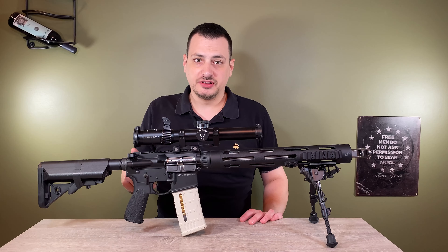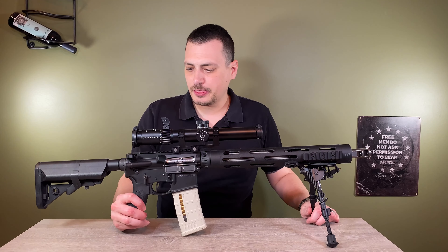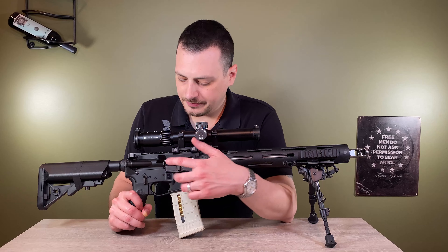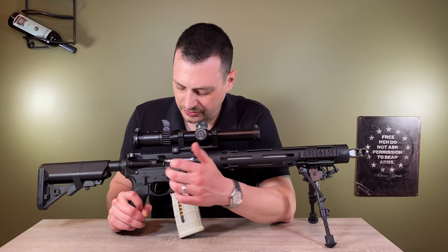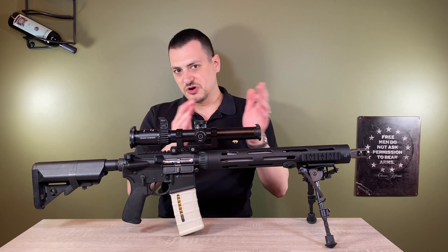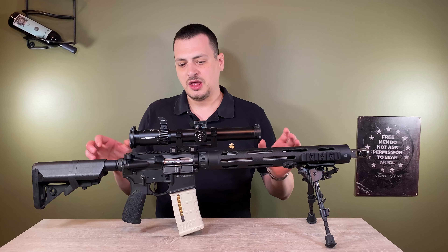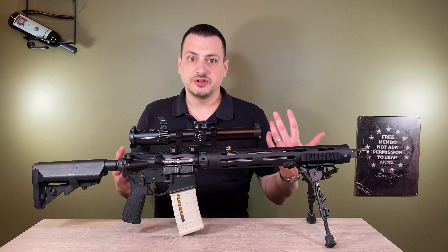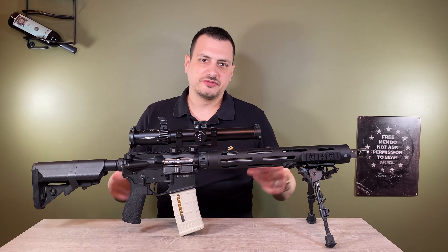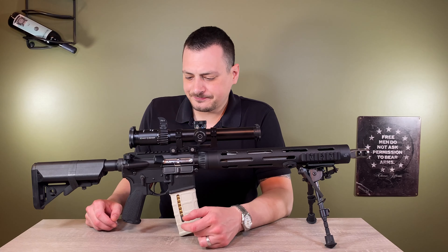The charging handle is a Radian Raptor ambi — it's the larger one. This is a must for me on an AR and luckily JP has that option. The bolt carrier is polished stainless steel and it's their low mass carrier. The theory is you have less mass moving back and forth, combined with an adjustable gas block, to minimize the amount of mass moving — which disrupts the rifle when you're trying to spot your shot. It's a low mass bolt carrier, it cleans very easily, and it works well.